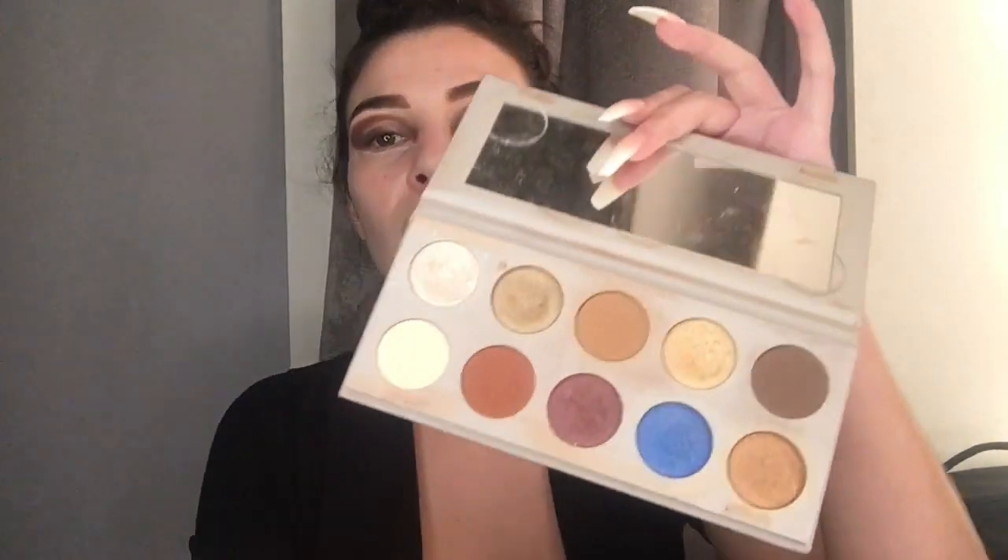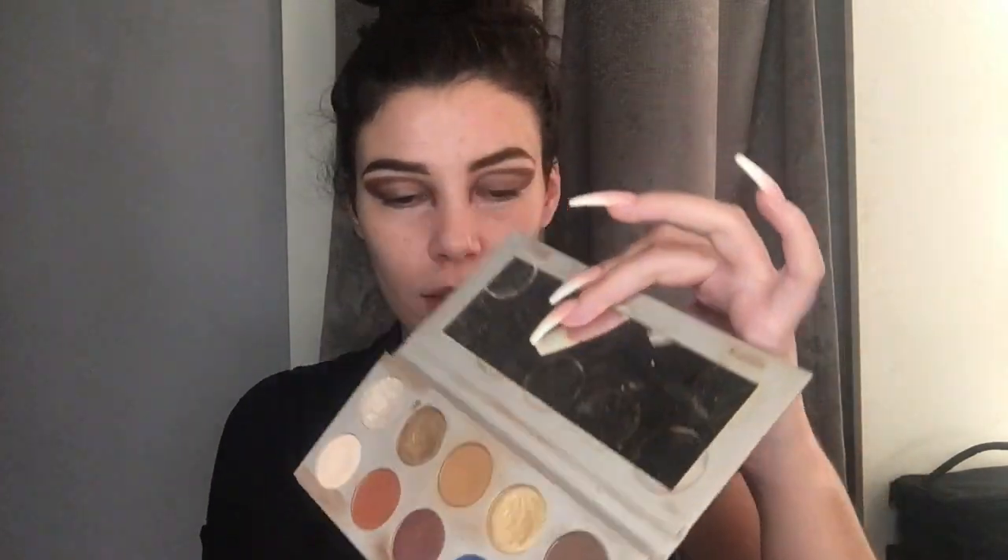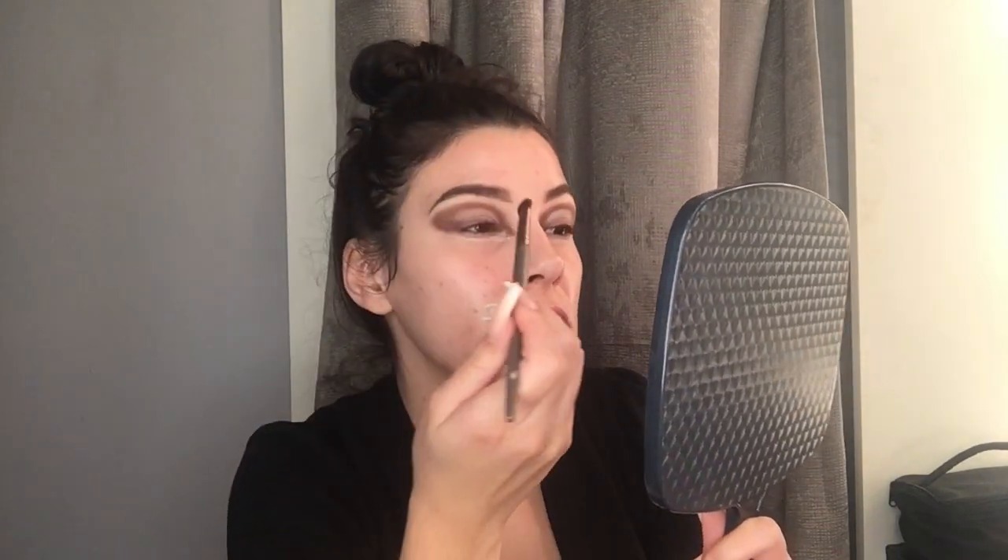To go over my cut crease and brighten up the lid a little bit, I'm gonna go in with the shade Color Decade from the KKW x Mario palette — that is like perfect. I'm gonna find the top of the lid and buff it out a little bit with a more precise blending brush.